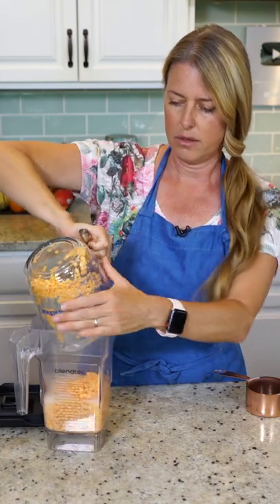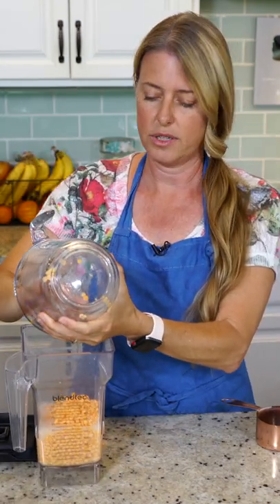We're just going to pour all of that into the blender and blend it until it's really smooth.